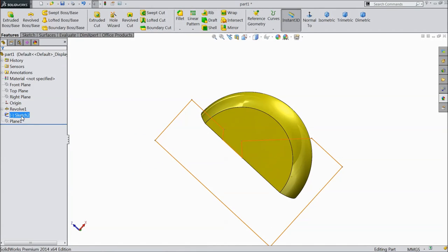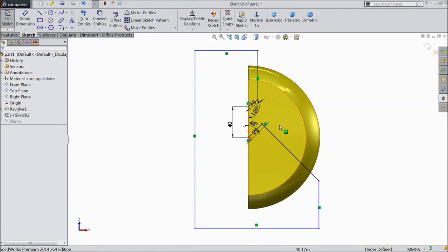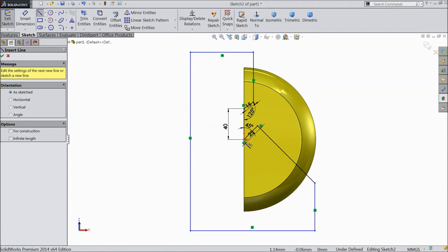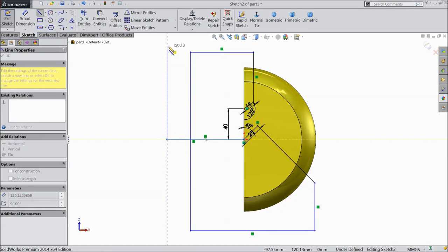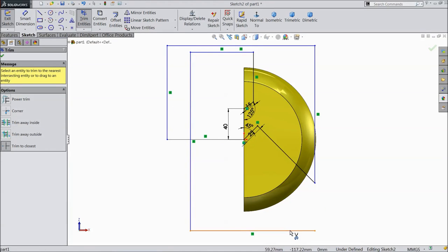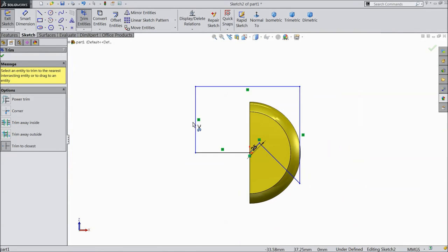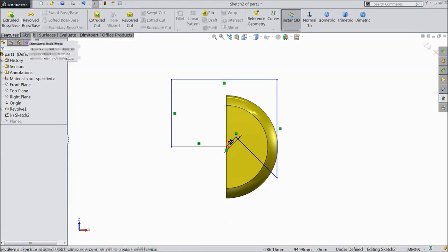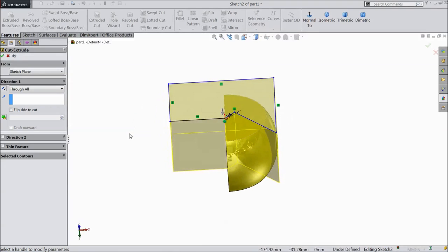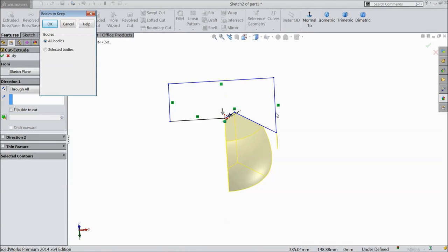Click sketch, edit sketch, select normal. Now choose line and draw lines from here to here and here. Now trim extra lines. Now select extruded cut, select through all, click OK.